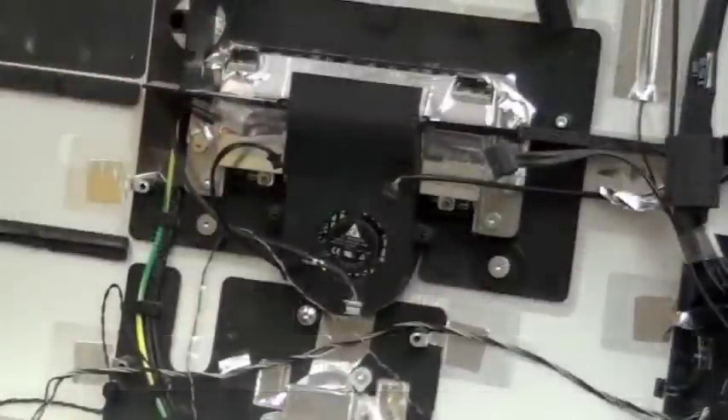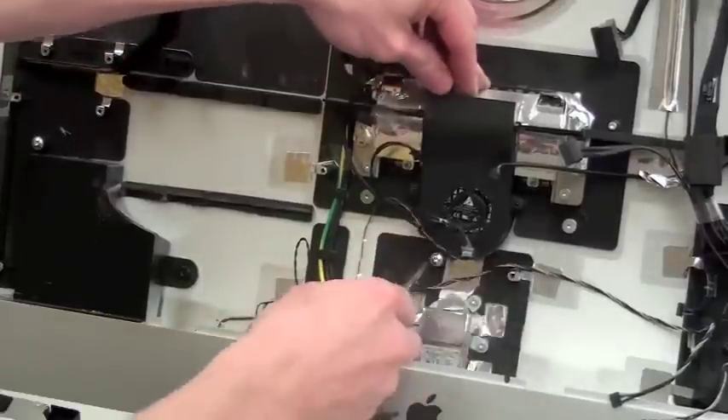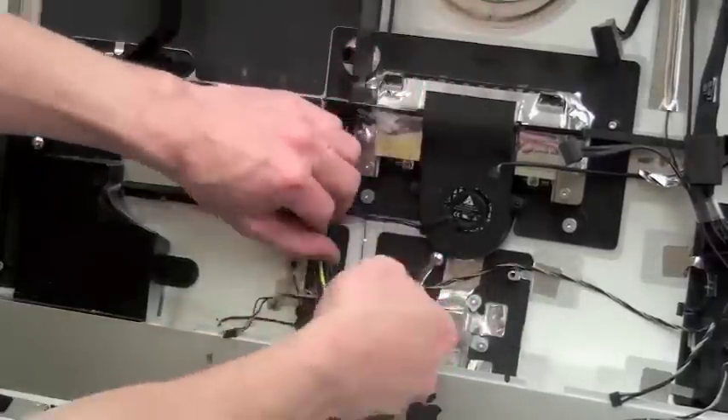For center fan removal, there is only one T8 screw that has to be removed to take out the center fan.